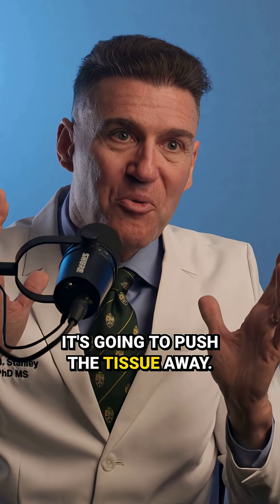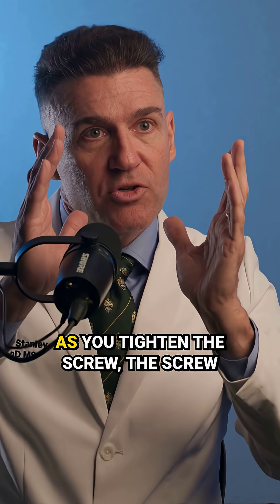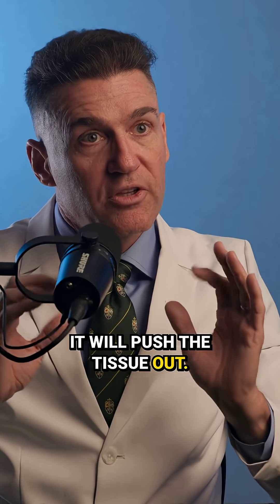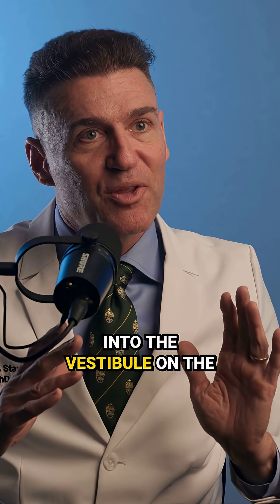It's going to push the tissue away, so it's going to act like a wedge, just like if you were chopping a block of wood. So when you put it in, as you tighten the screw, the screw will pull it into position. It will push the tissue out, the tissue will blanch a little bit, and it will move that tissue into the vestibule on the buccal side.